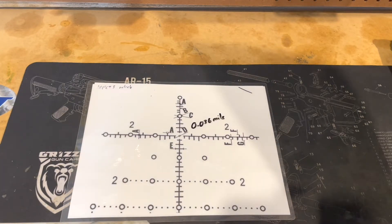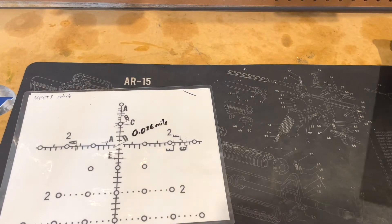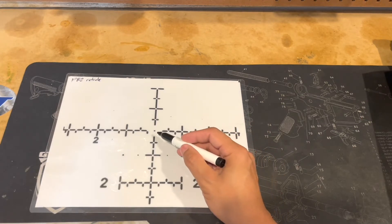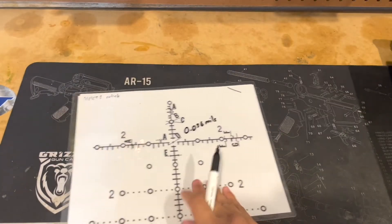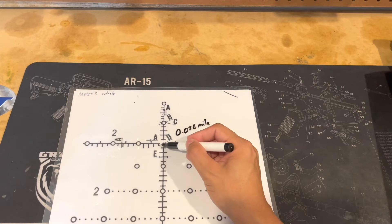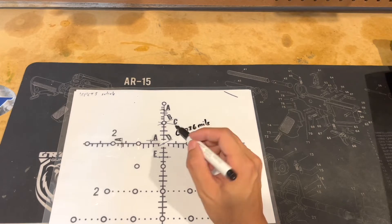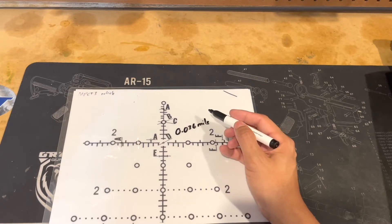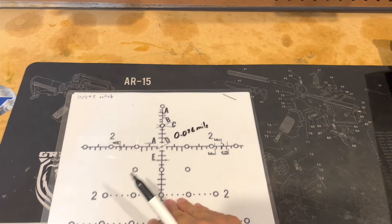Now let's talk about why dialing can be beneficial. This is an example of the Impact 3 reticle, and I also have the Leupold PR2 reticle. The dot is a fine, fine aiming point, and surrounding it is very open. In the Impact 3 reticle, you have open space surrounding the dot — the dot for the Impact 3 reticle for a Zico is 0.036 MOA. That's a fine aiming point, and you have less clutter surrounding it so you're able to spot your impacts a lot better.